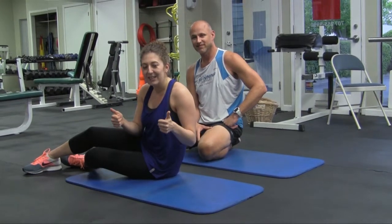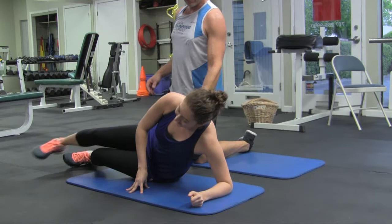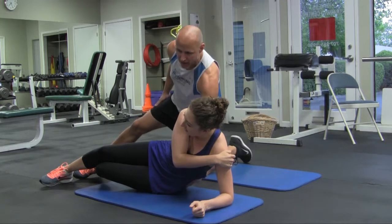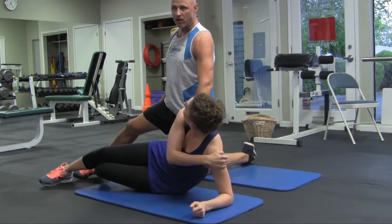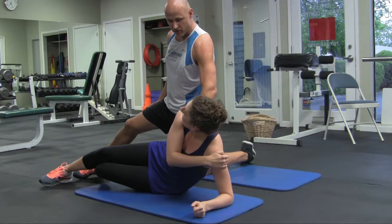Move number one is the side plank — my most hated ab exercise. We're working on the side plank mainly because a lot of people don't work these abdominal muscles: the side obliques and the quadratus lumborum. Neglecting them leads to a lot of weakness in the body, lower back problems, and stability problems. So I like to actually start workouts by training these first.